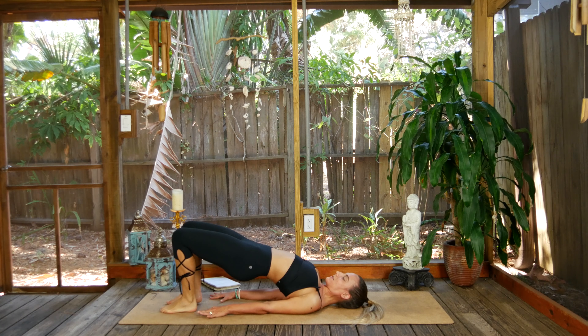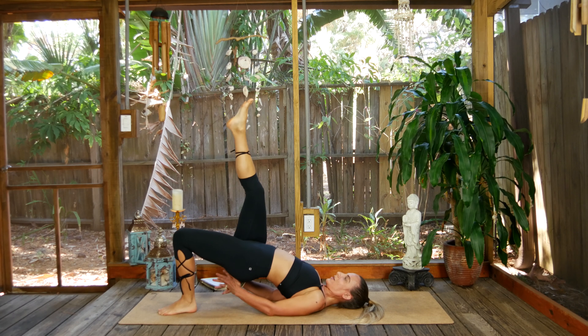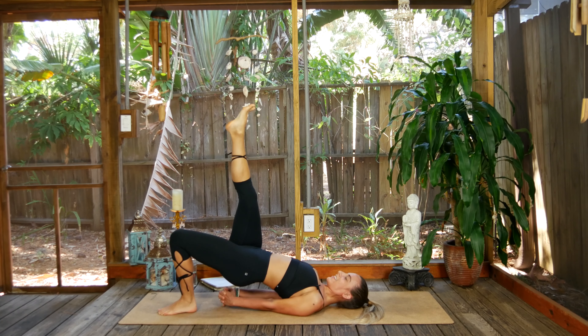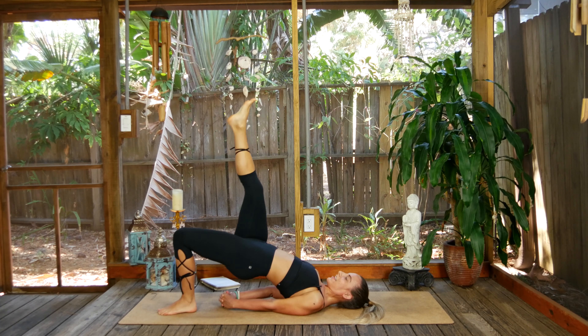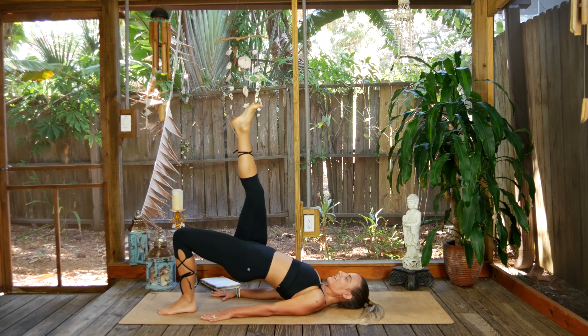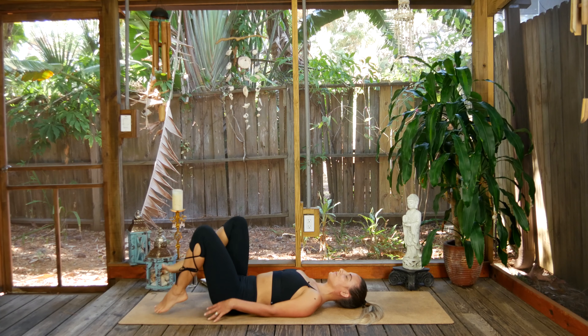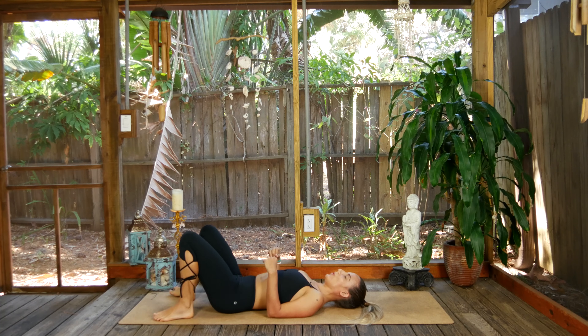Let's go straight to the other side — make any adjustments you need. Big inhale, exhale, hover, lift. Hover and lift. Hover, lift, hover, lift — halfway there. Seven, eight, nine, ten. Let it go, wind chill — wipe those legs from side to side.